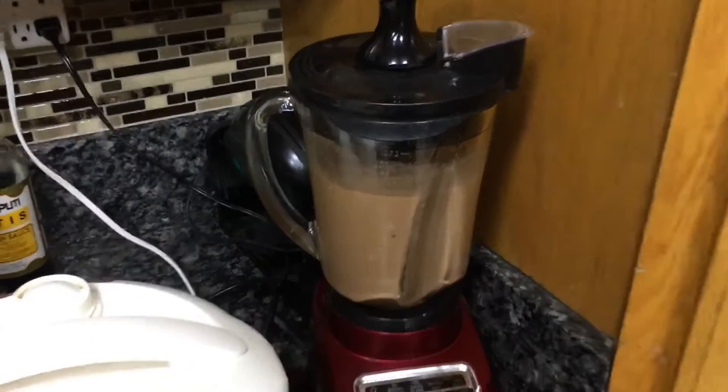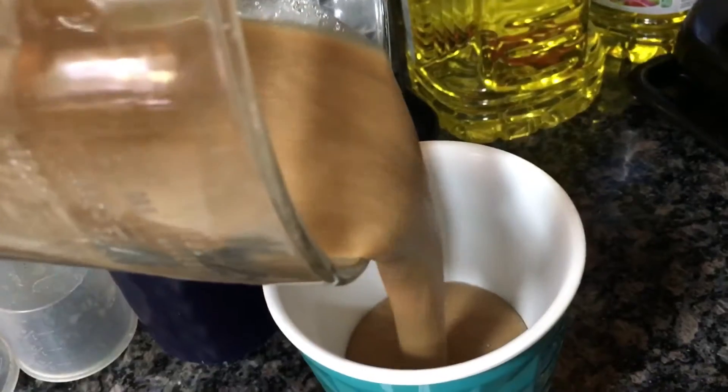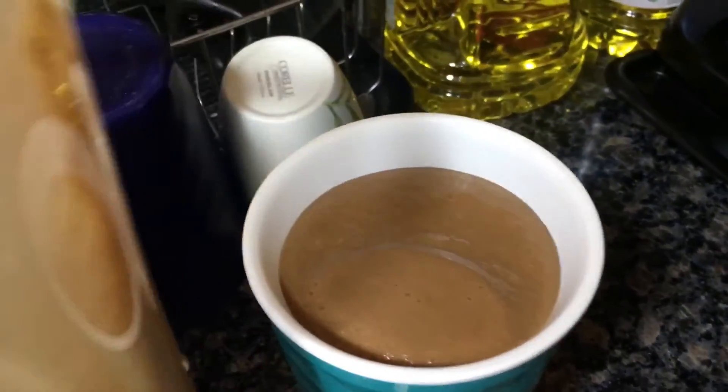And just like that, we have our smoothie here. Do a pour shot — looks amazing. And there you go, that's how you do it. Thanks for watching.